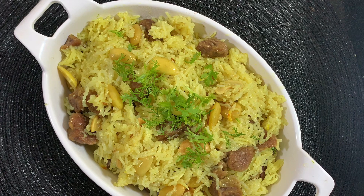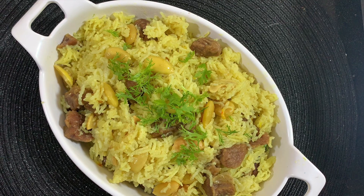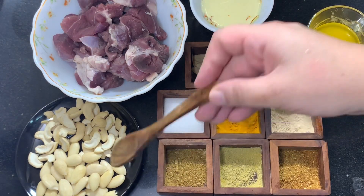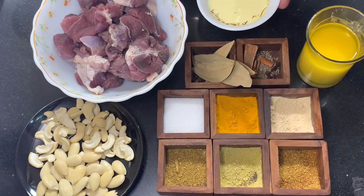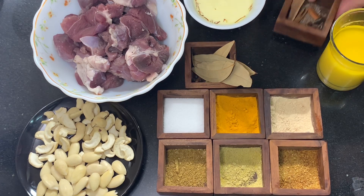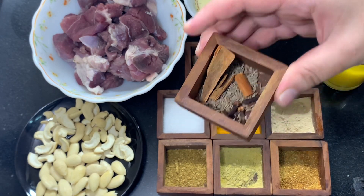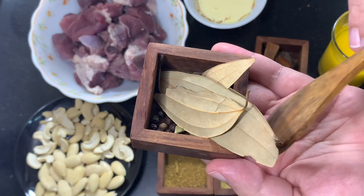For making this Kashmiri mutton pulao, I have taken half a kg of boneless meat — you can take with bones also, but I have taken boneless with small pieces. I also have some peeled almonds and cashews, saffron soaked in milk, and half a cup of ghee or clarified butter.